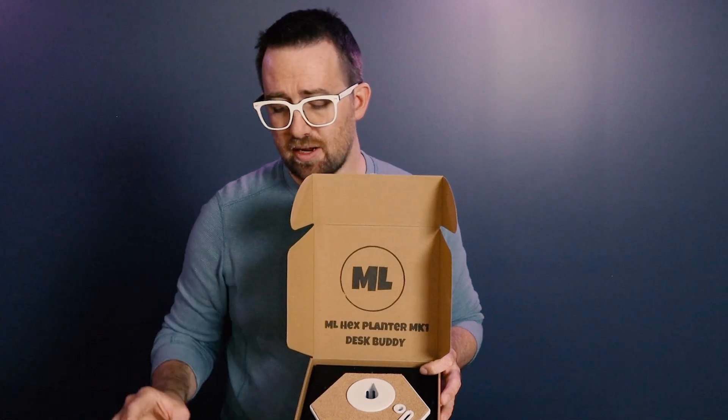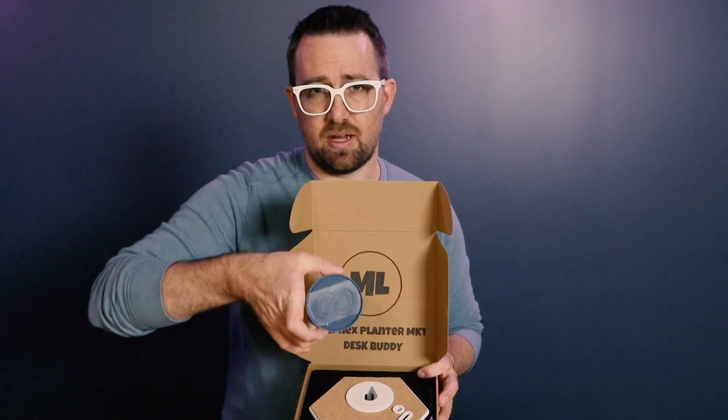I'm Garrett Hoffman and I want to show you my process for creating a rubber stamp using 3D printing. I've been trying to make these planters and part of my original design was this ML logo, and I wanted to change this up into a new design. In order to do that, I need to change my previous stamp into the new logo design, so I'm going to walk you through that process.